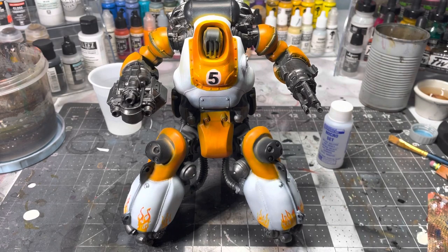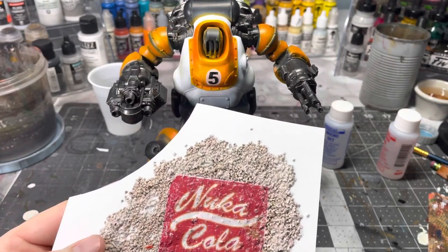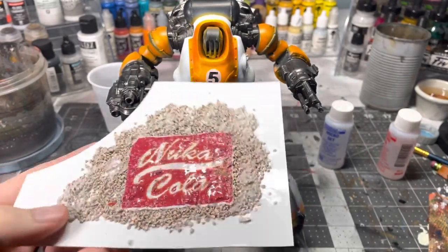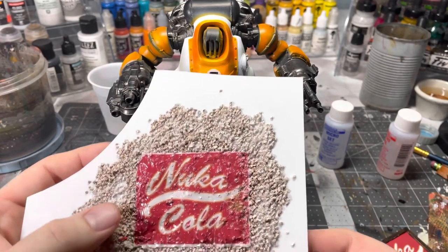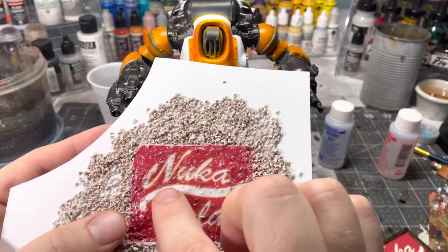Micro Sol makes the decal super soft and it will form into every crevice and divot. As an example, I made some signs from decals — I made a test piece on plastic card with rocks and put a decal on top, then softened it with Micro Sol. It's totally fixed and won't come off, but you can see all the cuts from the rocks underneath because of how soft the decal gets — it completely takes on the texture beneath.